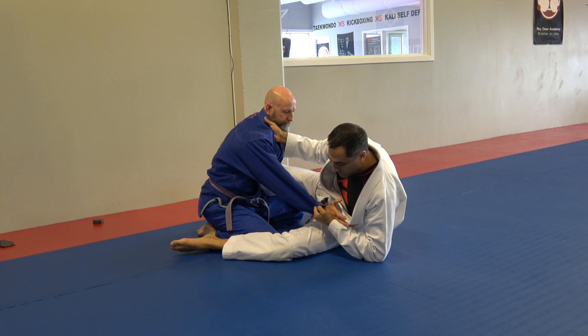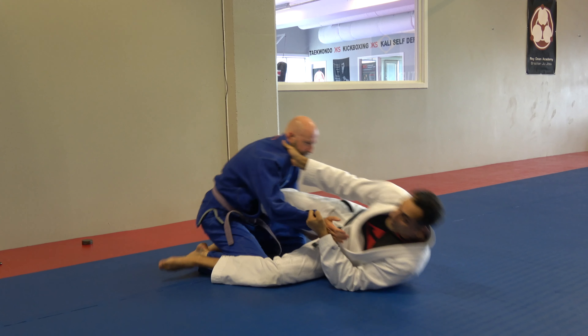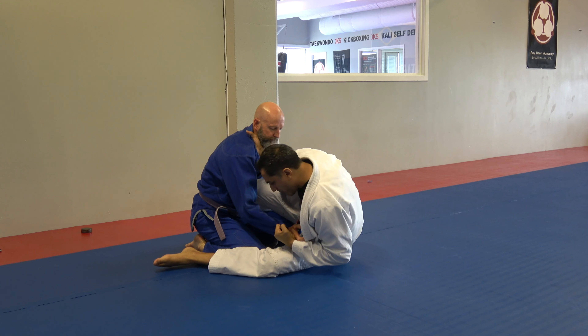This is another way to do it. A lot of people will do a scissor sweep where they come up on their elbow, they collapse the elbow, and that gives them a little momentum. They collapse, so they come up, turn themselves into a ball, then they take them over.